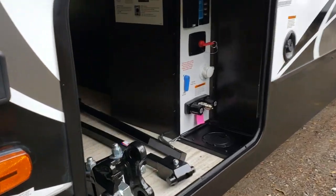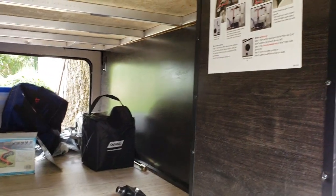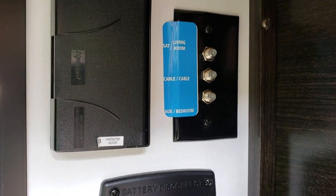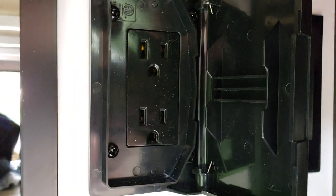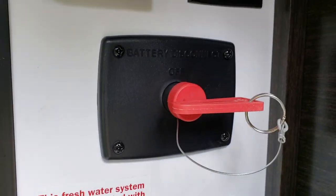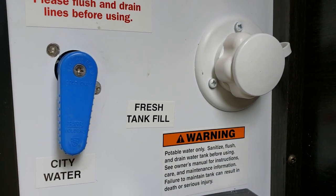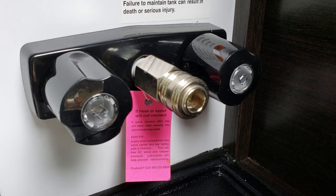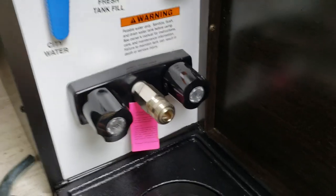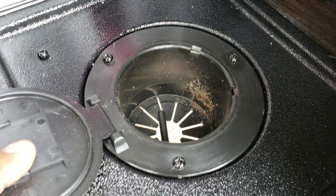Here is the storage area - it goes all the way through, very big, lots of room. This is the cable hookups, there's 110 hookups here, battery disconnect, city water valve, along with a fresh tank fill. It also comes with hot and cold water for outside showers. What I like about this is it has a hole here so you can bring your hoses and connections up through underneath the trailer.